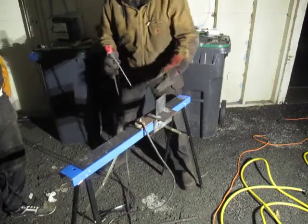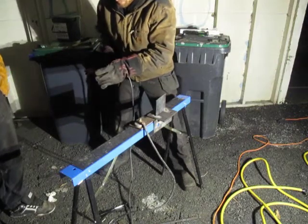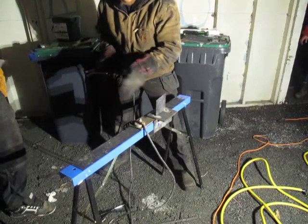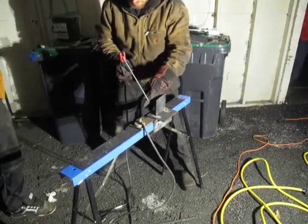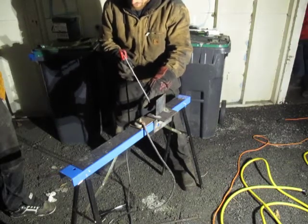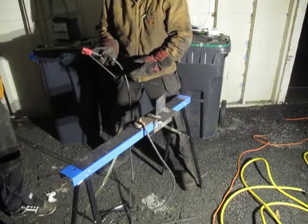When you're striking an arc, the electrode has metal in the center with flux coating on the outside. The metal needs to touch the base metal to actually initiate the arc — if only the flux is touching, it's not going to strike. You have to break the flux off by tapping or scraping it until metal touches metal so that it'll strike.